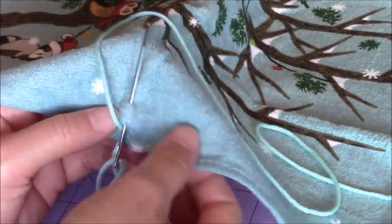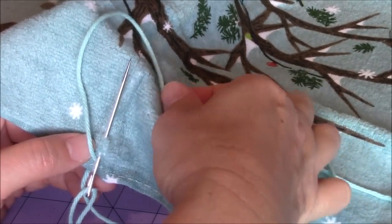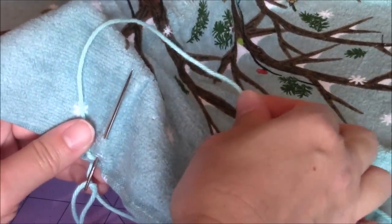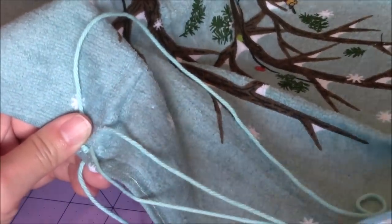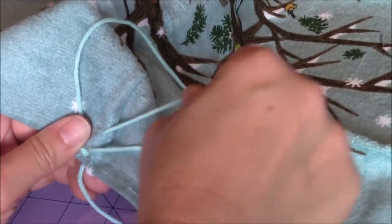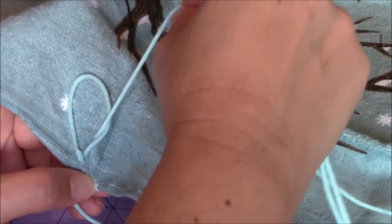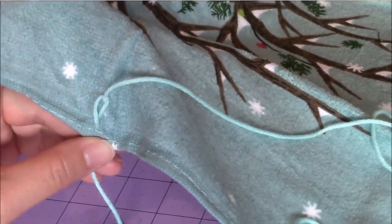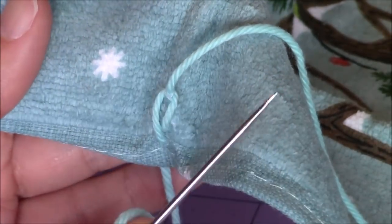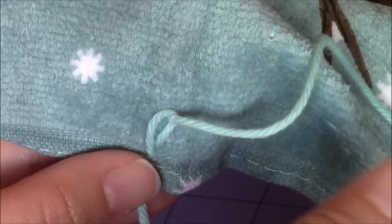Then you're just going to bring the tapestry needle through, making sure that you're coming in through the loop created by the yarn. Just pull the yarn through the kitchen towel, and you can see how the loop is closing in on the yarn — that's what you want. Then you completed your first embroidery stitch. Now you're going to take your tapestry needle, and you're not going to go within the loop that you just completed — you're going to go right outside the loop.